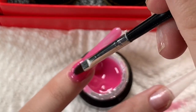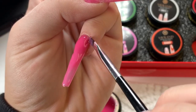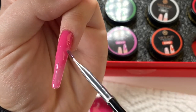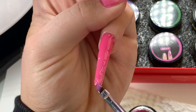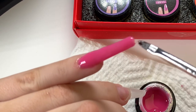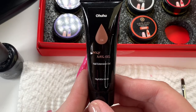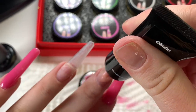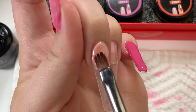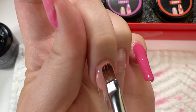Have any of you guys worked with builder gel before? I don't have a lot of negative reviews on my channel because I really haven't tried a lot of terrible products. I really liked this — I would give these builder gels a 10 out of 10. For the next part, I'm going to be using the Ohuhu number 4 nude poly gel from their 12-color poly gel kit. These nails were inspired by Jenny — she's done this super cute look that's almost like a French tip but in a V shape.